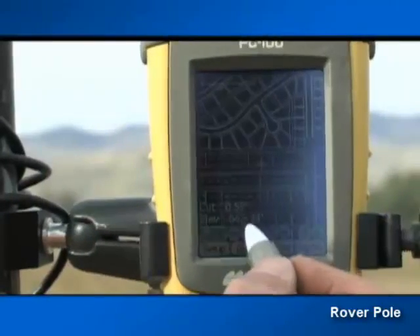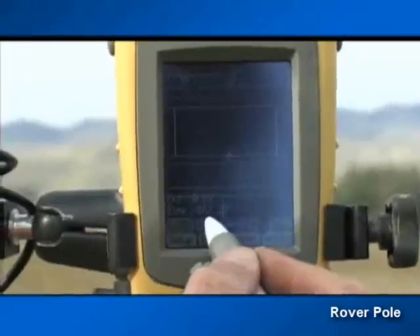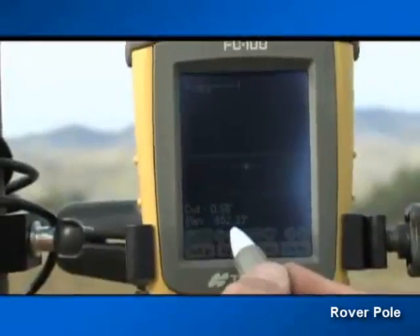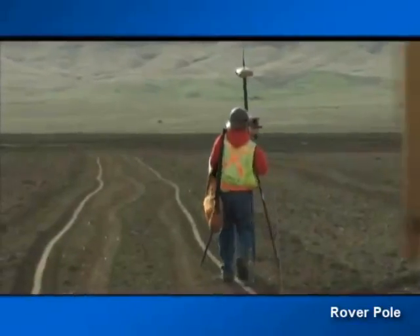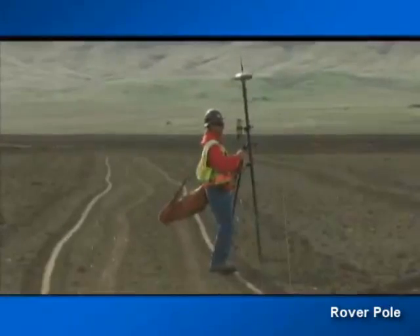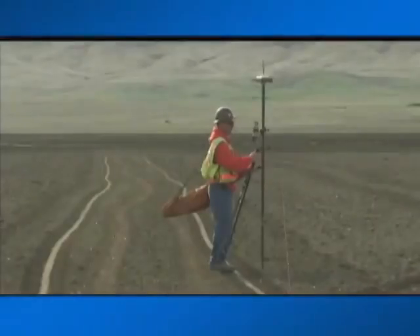Maintenance of existing underground utilities is another job that can be done very easily. Calculation and offset of new construction features or change orders can also be done very easily and smoothly with the system. Many times all these tasks can be done by only one person, and they can keep heavy equipment working longer and more efficiently than several standard grade checkers can alone.